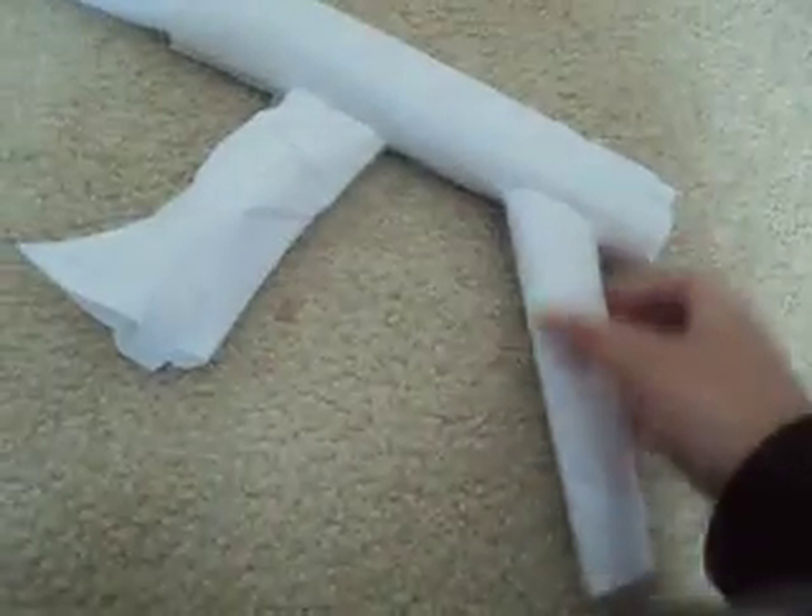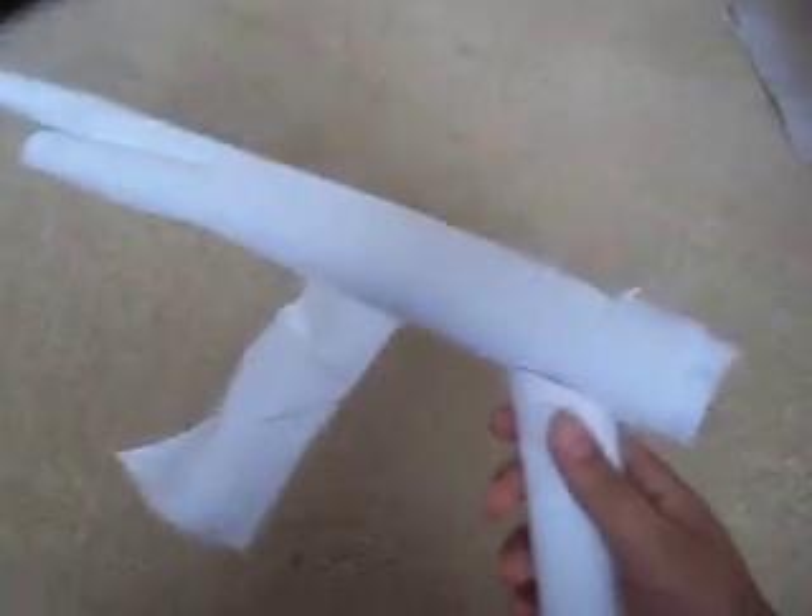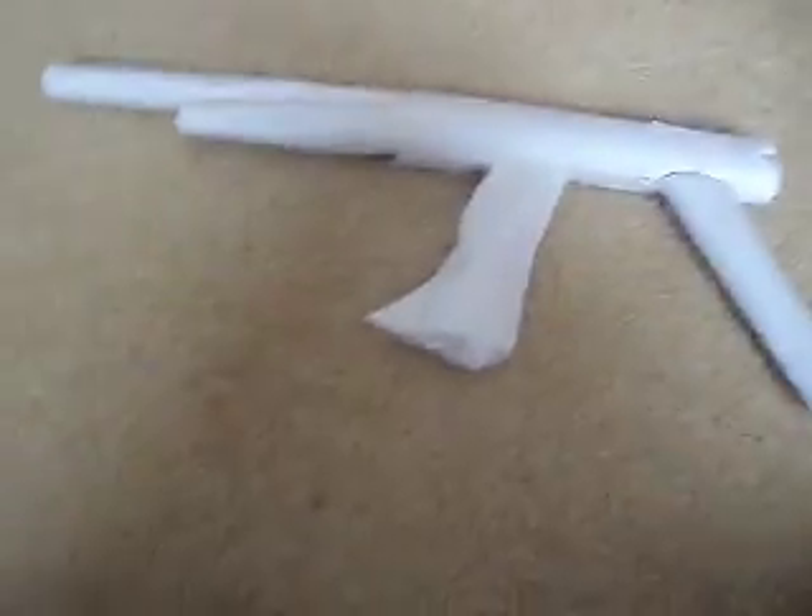It has extra long stockings and a pretty good handle, and it has some good aiming. You just blow in these two holes and load the bullet in, and that's pretty much it.